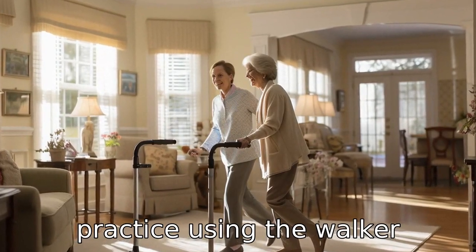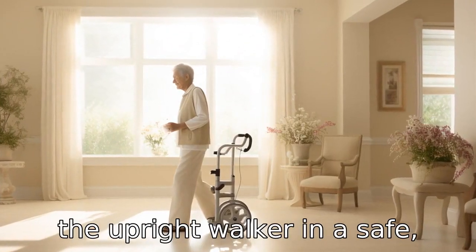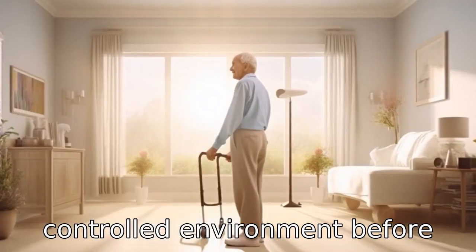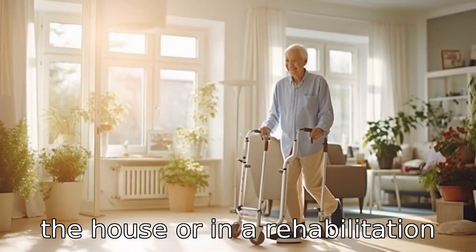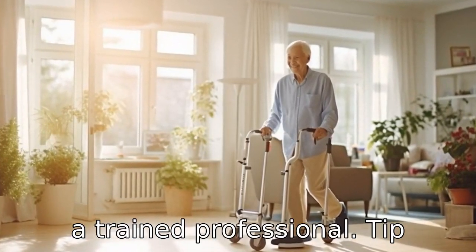Tip 2: Practice using the walker. Seniors should practice using the upright walker in a safe, controlled environment before using it in everyday situations. This could be around the house or in a rehabilitation center under the supervision of a trained professional.